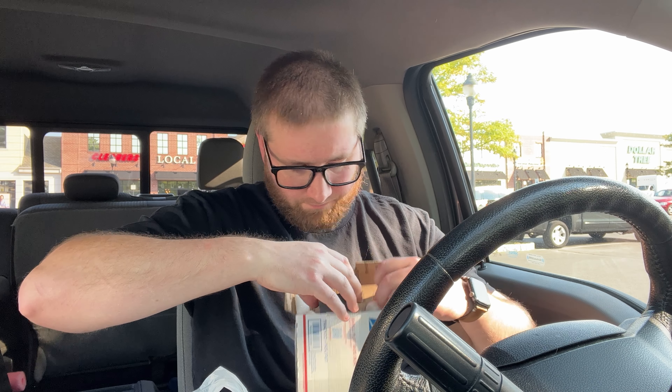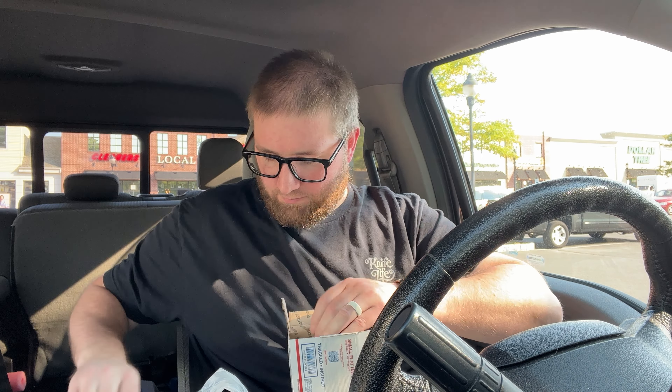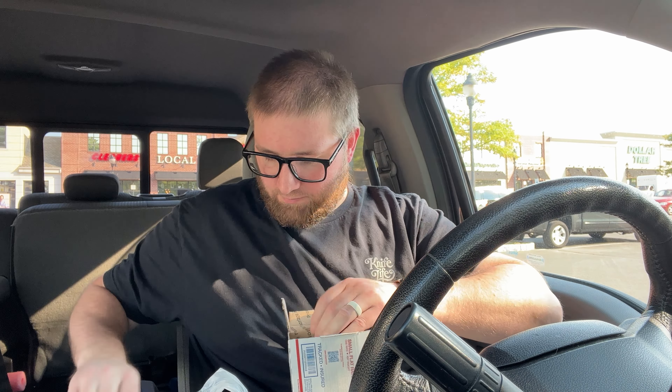This is from Sharp by Design. This is the Apex. This is the Apex I ordered like a year ago, I think at this point. I don't have high hopes for it — I just have a feeling the aluminum is gonna bug me.